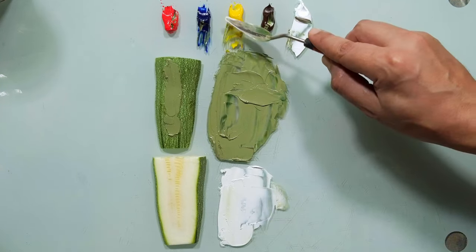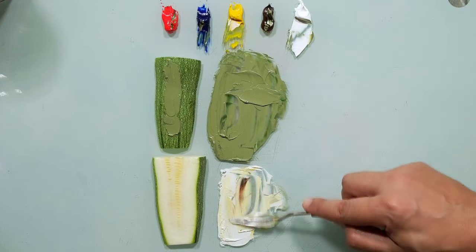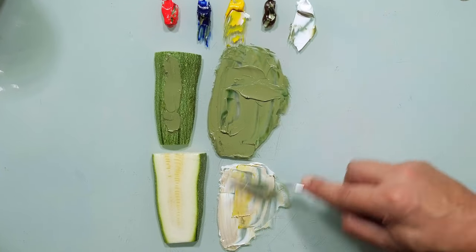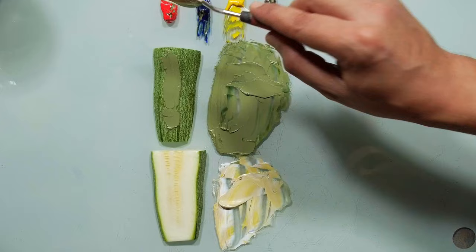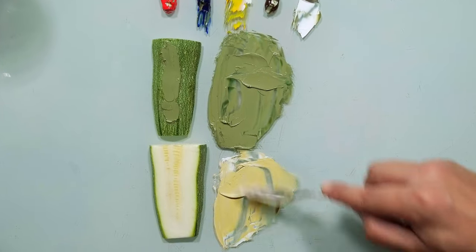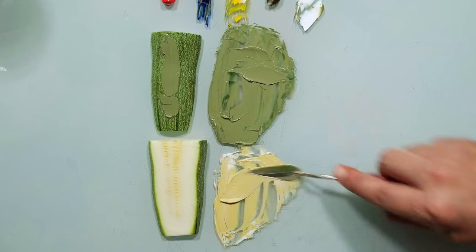A little bit of yellow, a little bit of brown — just a touch. More yellow. Touch of red. Now I have the color of the seeds. This is the color of the seeds.